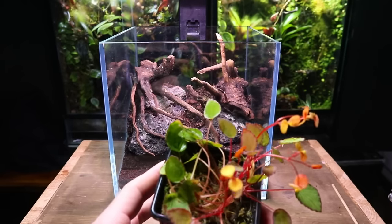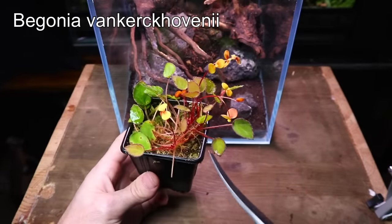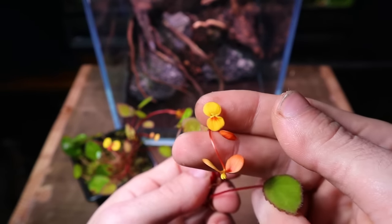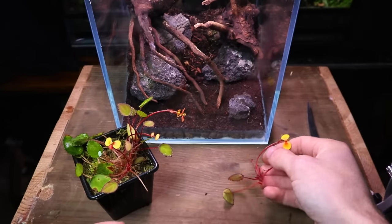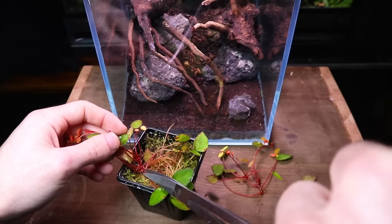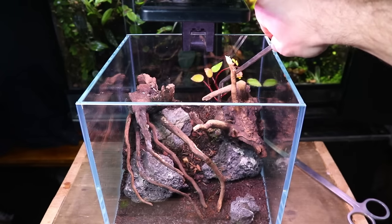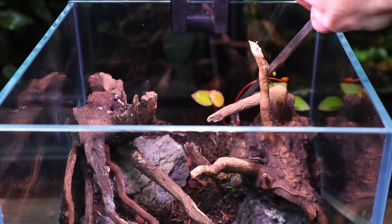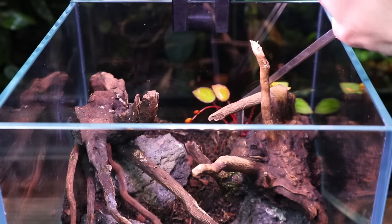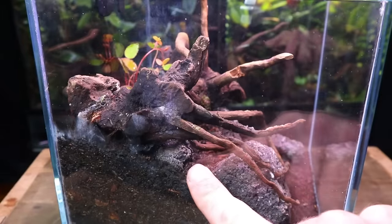Time for the plants. I started off with this begonia species — I'll put its full name up on screen as there's no chance I can pronounce it. It often sends out beautiful yellow flowers that will be a nice addition to the terrarium. I planted the majority of it towards the back of the terrarium. Although these cuttings have minimal roots at the moment, they'll soon send out new roots and begin to grow. I then planted a smaller patch in the mid-ground.